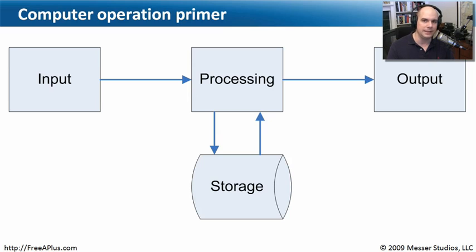There's going to be an input, there's going to be processing, there will be a storage mechanism, and there will be output. As we go through all of the modules of this training course, you'll start to see this in every aspect of what we do with computers. It will always come back to this very basic operation every single time we use our system.